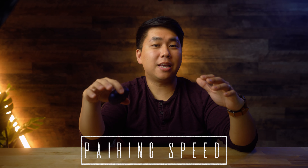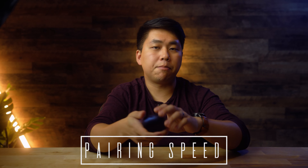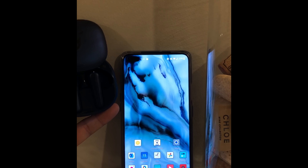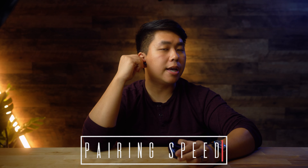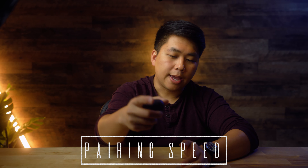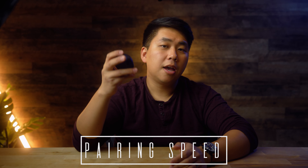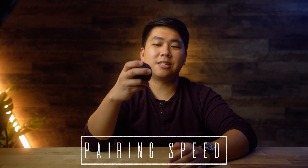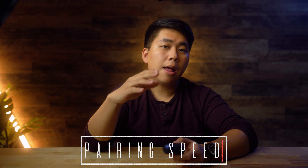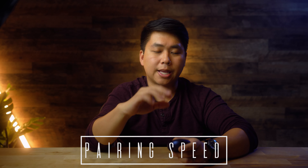Pairing these buds is amazing — so amazing. It pairs like anything else: hold the button, it shows up. But what I mean is the time it takes from opening the case, pulling them out, and putting them in your ear — you're connected instantly. It's that fast across platforms: iPad, Android phone, Windows device. If you're taking a phone call and need to grab your earbuds quickly, you can say 'give me a second,' pull them out, and you're good to go.